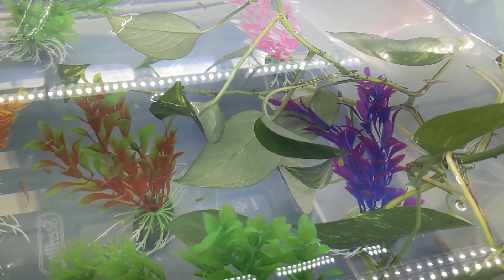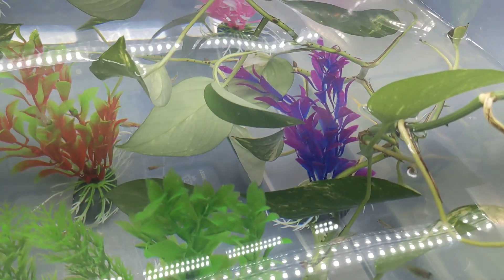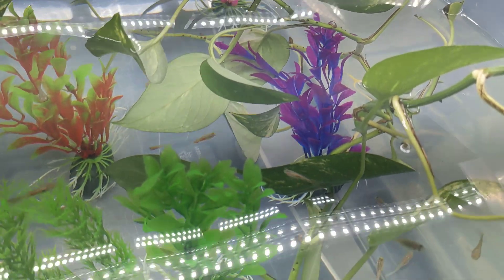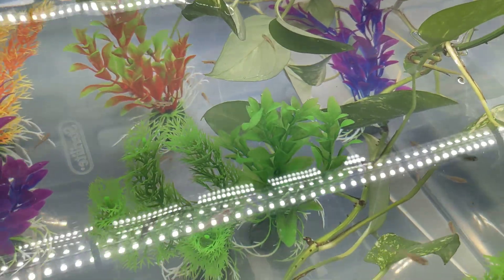He'd eaten a few earthworms, but I don't really like doing that because there's a much higher risk of parasites. So we started feeding him guppies, and he took right to them — he loves them.